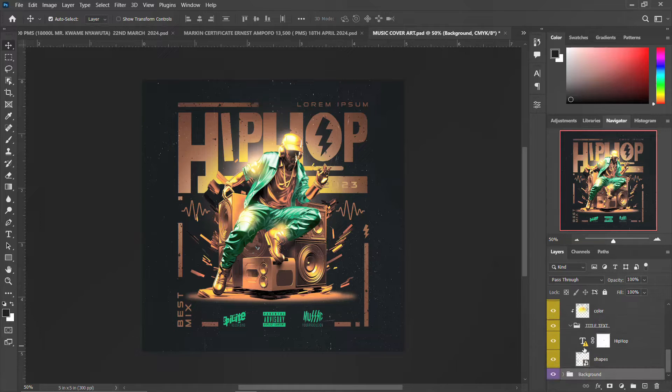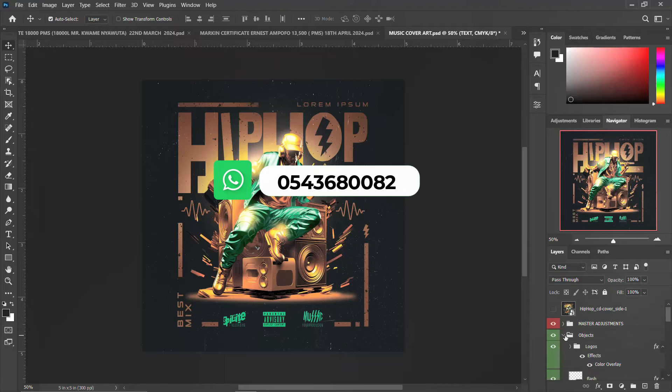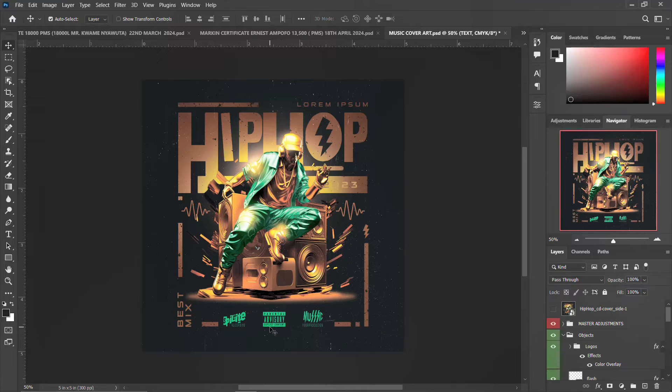All the fonts — in case you don't have them, just go to Google or your browser and download the fonts for free, then replace them with any font you feel like using. These are the details. This is the logo — the music logos, parental advisory, and other items — I branded them as objects. All you need to do is get the password, extract it, edit it, and use it for free.